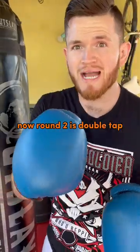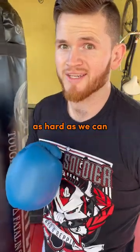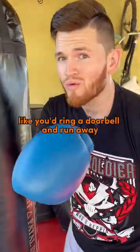Round two is 'Double Tap,' where we only throw two-hit combinations but we throw them as hard as we can. And round three is 'Ding-Dong Ditch,' where we're gonna tag the bag and move like you'd ring a doorbell and run away.